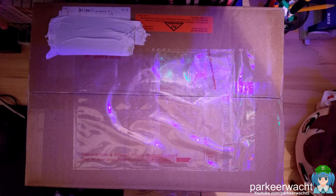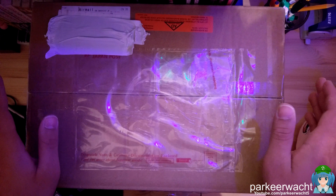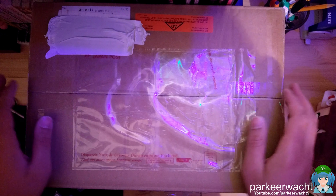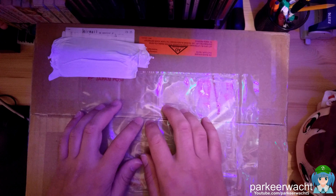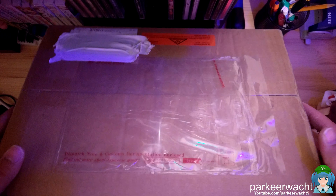Hello, this is Pekin Wacht and today in this video I'm going to do another unboxing. This time we'll be unboxing some figures I bought from AmiAmi.com. I'll put a link in the description to where you can find this, although some of the stuff inside is no longer available because those were pre-owned items. I'll explain a little bit more about that in a bit.